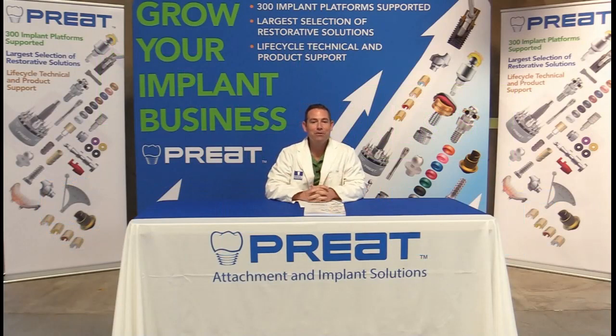Welcome back to Tech Talks. I'm Chris Bormas and we appreciate you joining us today. Today we're going to focus on one particular area: root-supported overdenture attachments.